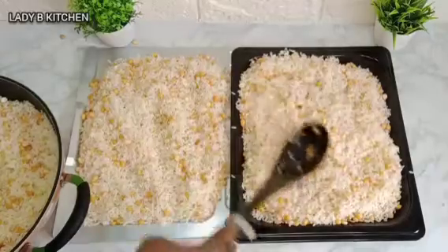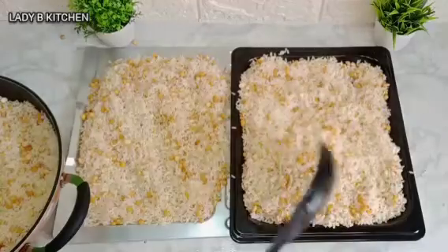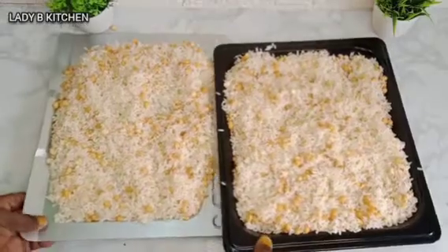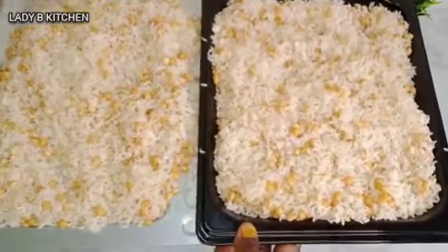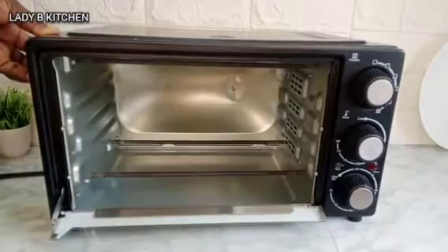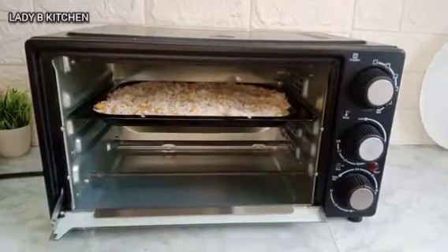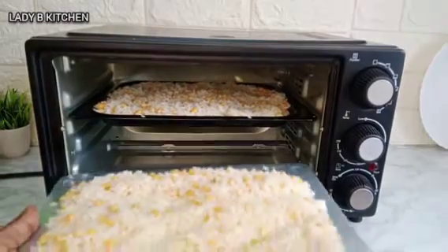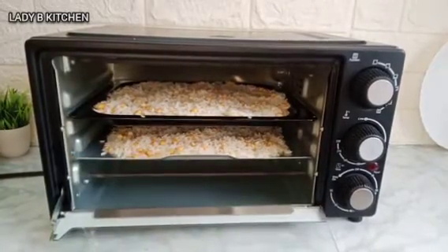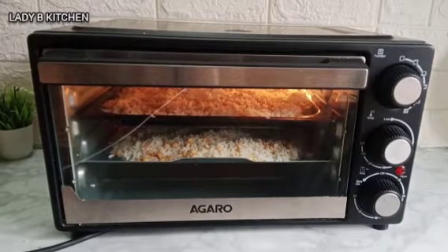Sometimes it can last for three weeks or one month and above — it depends how long your kids eat it. For me, my batch doesn't even last up to two weeks before my children finish everything! Now I'll transfer all of it inside the oven. I'm going to use the oven to toast my rice. The oven is set, so I'll add it and keep toasting for at least 15 to 20 minutes until it's dry and ready to grind.